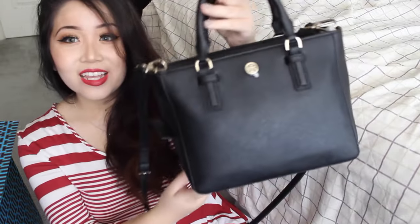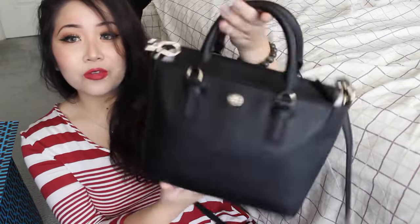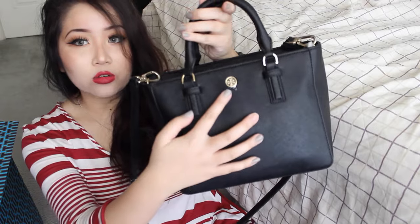Alright, so I took the tissues off, so now you can clearly see what the bag looks like. It's a really small bag in a squarish kind of shape and has the Tory Burch logo right here. It has gold hardware and there's a zipper up top.